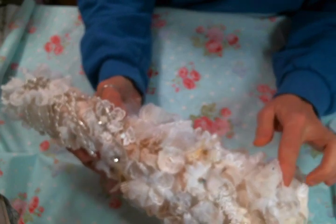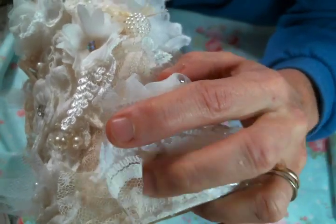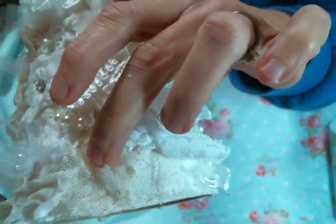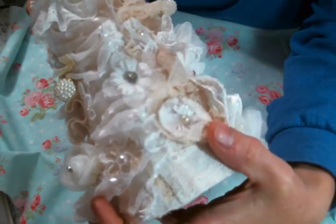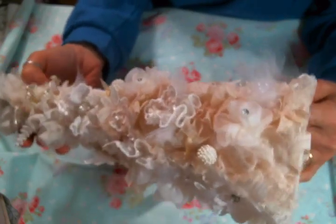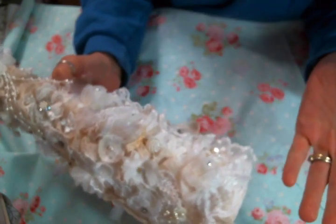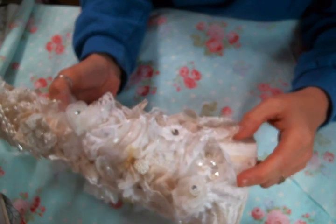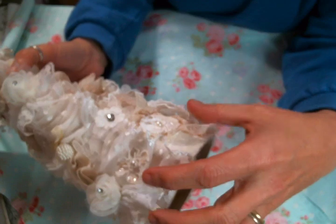I covered the whole thing with a snippet roll that I made in neutral colors. It was a really pretty snippet roll, but you cannot hardly see that at all. I think you could just cover it with a piece of muslin or fabric and be fine, and save your snippet roll base for something where you're going to see it - because it's so pretty and a lot of work goes into snippet rolls. There is a snippet roll at the bottom and it is peeking through here and there and it is very, very pretty.